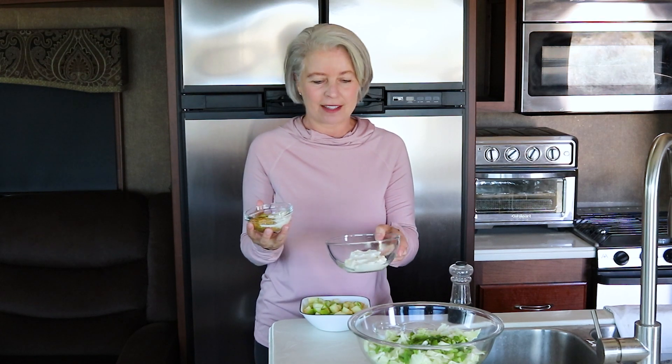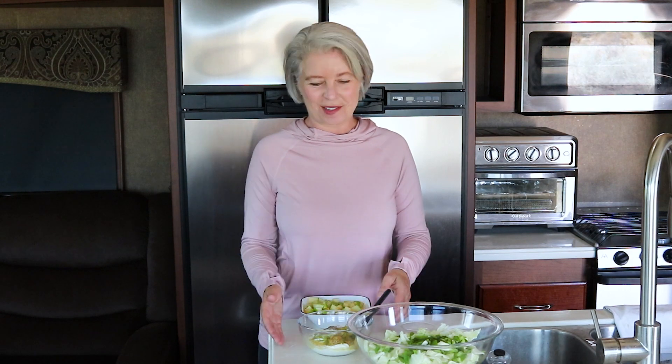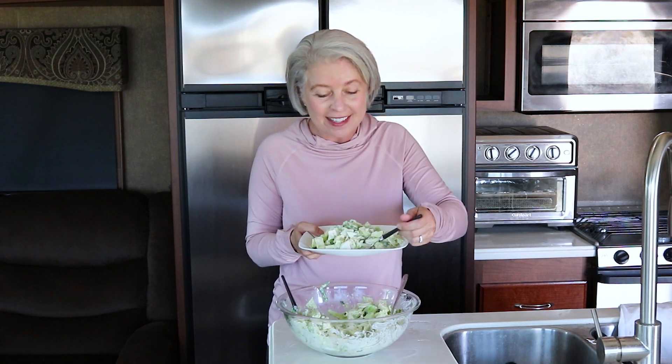This is where the magic happens. I'm keeping my secret ingredient back here so I can show you that in just a minute. And this is the yummy yumminess — I mean, seriously, that was so fast.